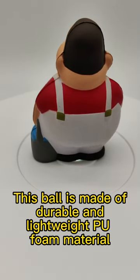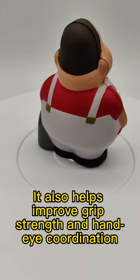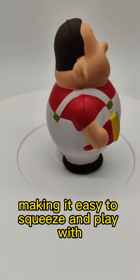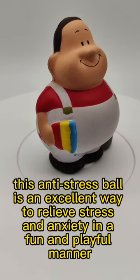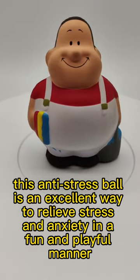This ball is made of durable and lightweight pure foam material. It also helps improve grip strength and hand-eye coordination, making it easy to squeeze and play with, ideal for children and adults alike. This anti-stress ball is an excellent way to relieve stress and anxiety in a fun and playful manner.